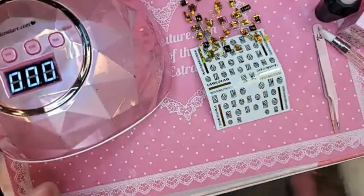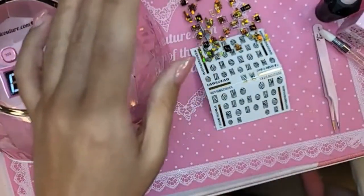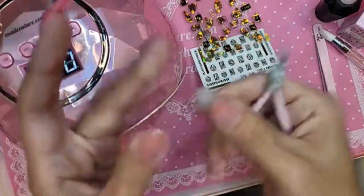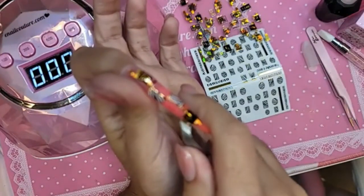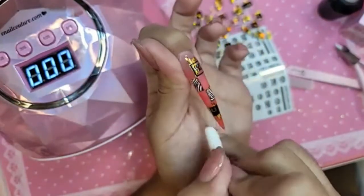I'm going to take my scissors. Never put the sticker too close to the free edge or to the side edge of the nail. You want to give a tiny little bit of space so the sticker can shrink wrap around it. If it's too close to the edge, it's easier for it to peel off.